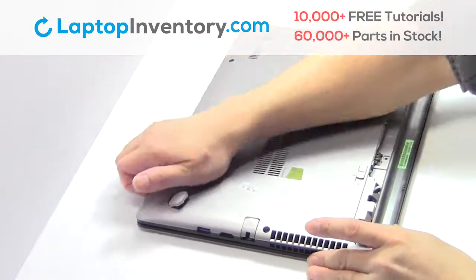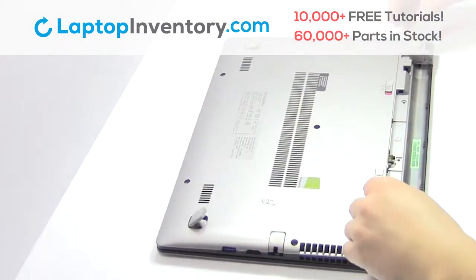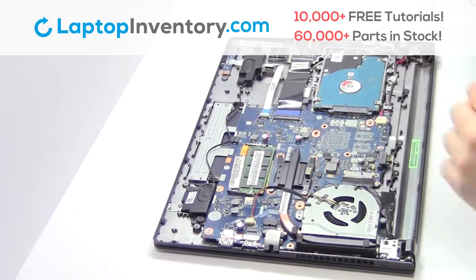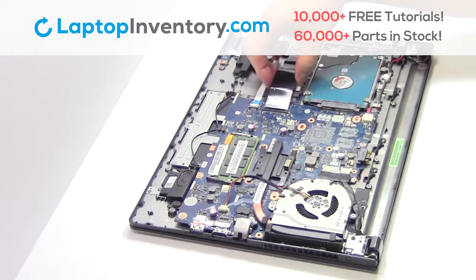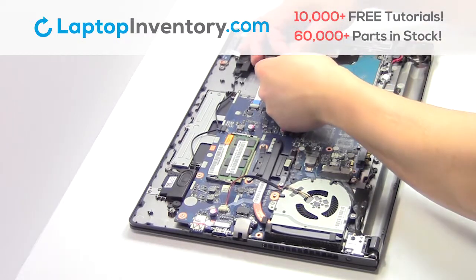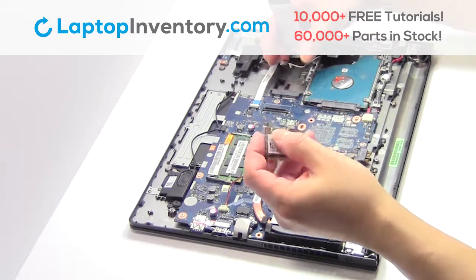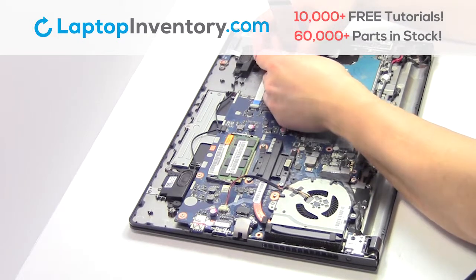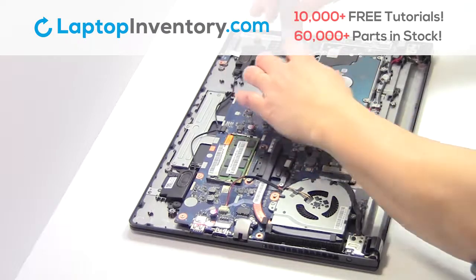Remove the cover. Unplug the cable. Remove the screws. Remove the card. Remove the Wi-Fi card. Place it back in the slot.